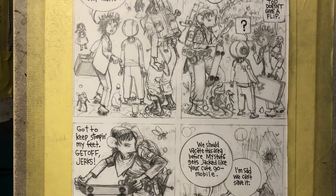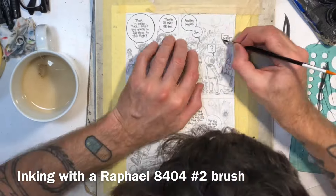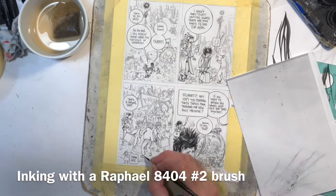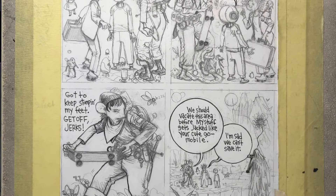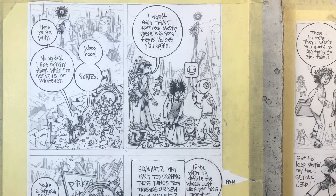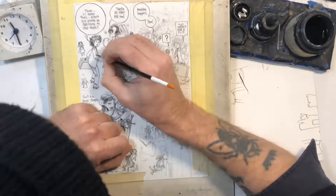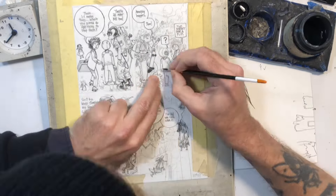So this is me starting to ink the pages, and I'm inking with that same Raphael 8404 brush. This page was mostly inked with this brush too. At some point I switched to the Faber-Castell Pit Pen because there gets to be so many little details. I do all the main characters first with the brush — pencils first, then inks with a brush, then switch to Pit Pen for the little tedious stuff, and then I dive into the colors. It's nice to break it up — sometimes working with a brush is very satisfying and sometimes you just want to use a pen for a while.